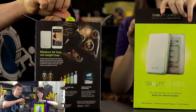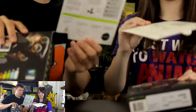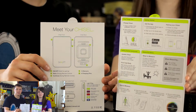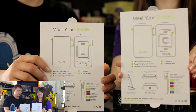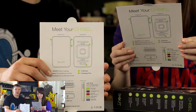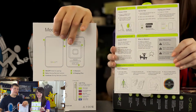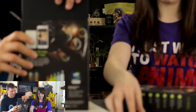You open it up and they've got a little card that says 'Quick Start,' so you pull that out and it says 'Meet Your Chisel' — shows the front, shows the back, shows the on/off. Very nice, very awesome. I would have never expected this quality from a Kickstarter or Indiegogo project. It also says to measure yourself first thing in the morning when you're at your happiest, and there's a little sun graphic there.